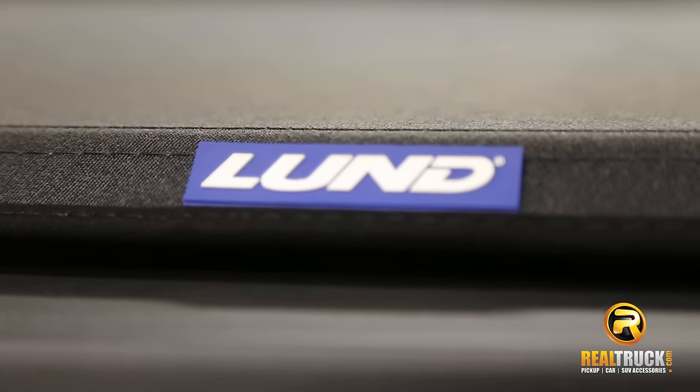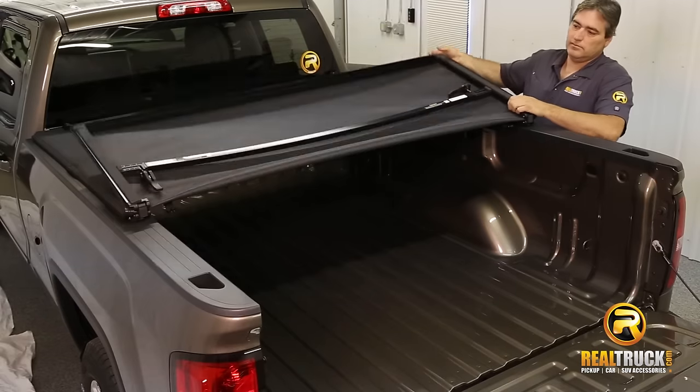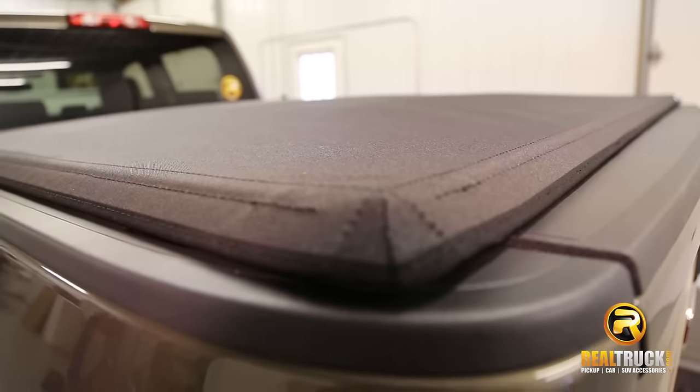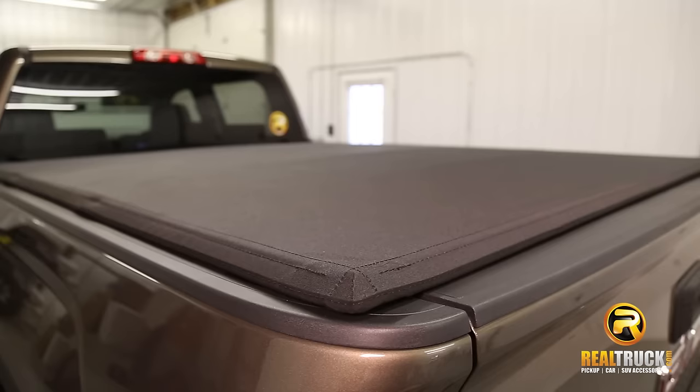Lund's Genesis Elite Tri-Fold Tonneau Cover is not only unique and superior in style, but offers many upgrades and conveniences that other tonneau covers just do not. The tri-fold cover design allows for partial uses of your truck's bed and also includes a pre-assembled, sturdy aluminum frame to ensure maximum strength and performance.